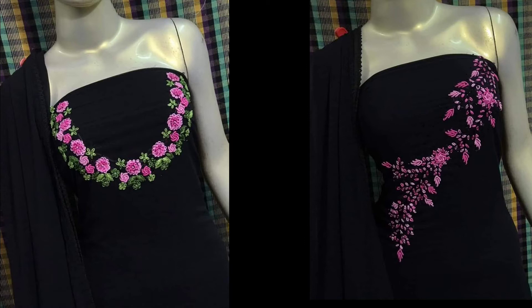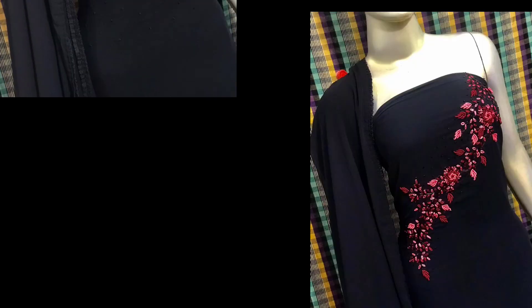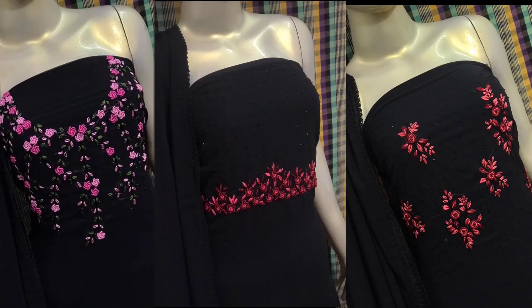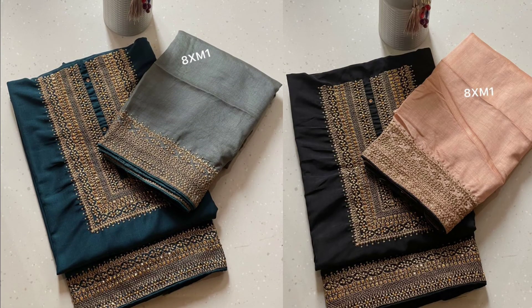The top is 799. The top is full black. The top is a thread work with a star spring handwork. The top is a pure george. The top is a matching outer weight. The top length is 2.5m. The top is a stainless weight. The top length is 2.25m.